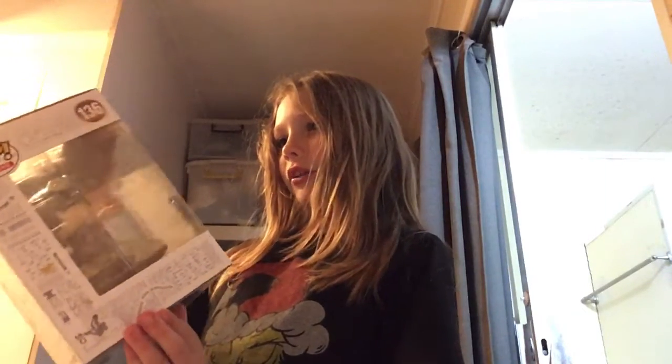Sup guys, it's me Funko Pop Lord back with another video. So today we'll be unboxing the Pop Deluxe Harry Potter with Hogwarts Letters.